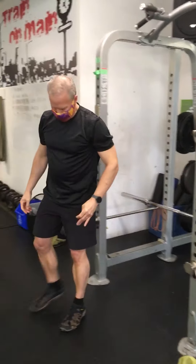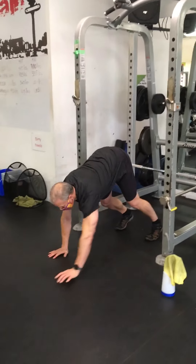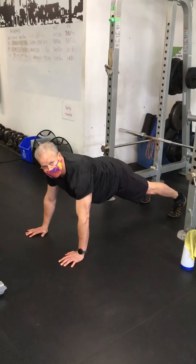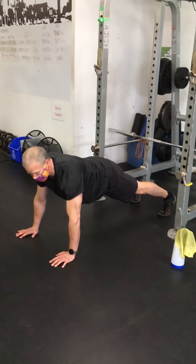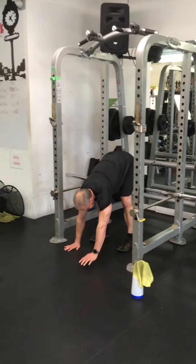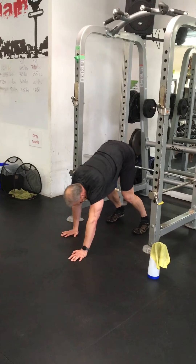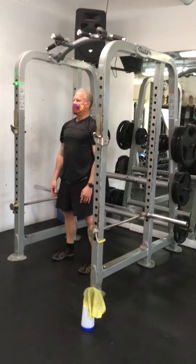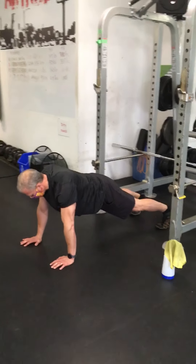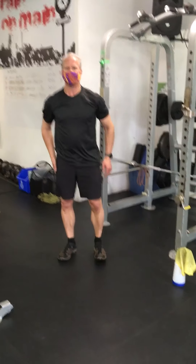You're going to superset that with a plank walkout — ten reps, just walking it out with a brief pause at the end. Ten reps on this as well. That is all — four rounds, there is no time limit on this, so take as much time as you need, but try to do it as reasonably fast as you can.